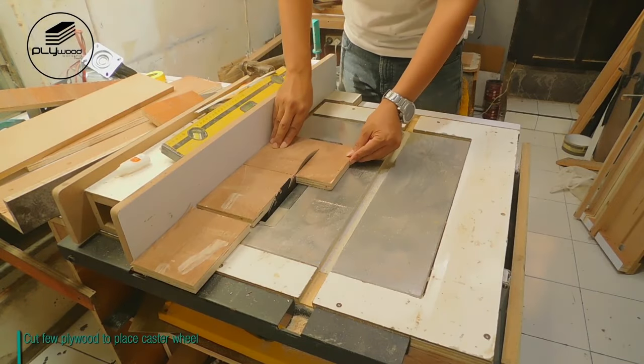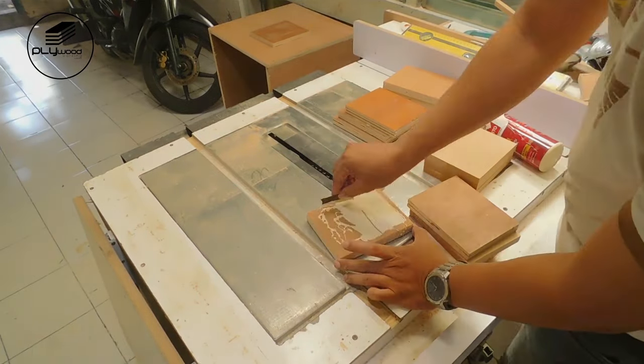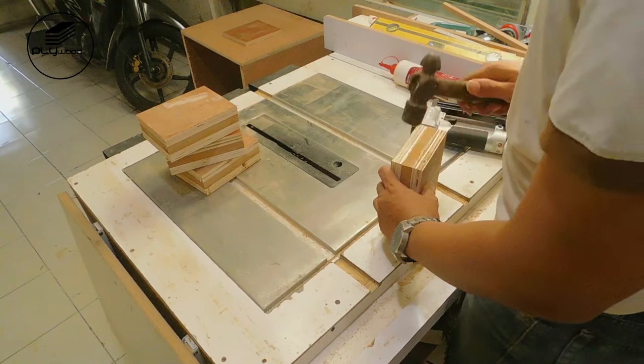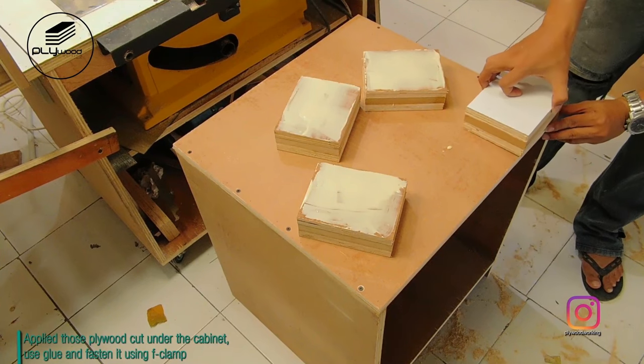Cut a few pieces of plywood to place the caster wheels. I used three layers for placing the caster wheels. Apply those plywood cuts under the cabinet, use glue, and fasten it using an F-clamp.